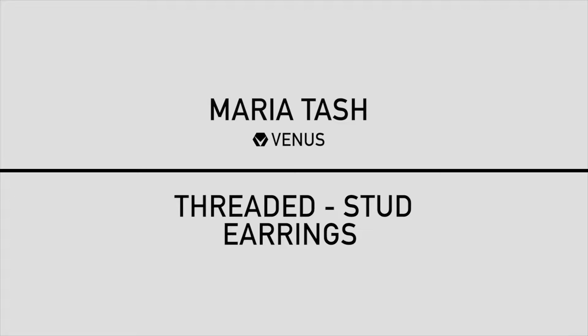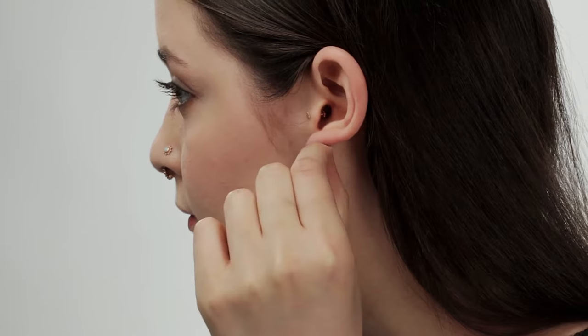This threaded jewelry is most commonly inserted from the back of the ear to the front. Hold the post at its end and locate the back of your piercing. Gently push until the post comes out the front.